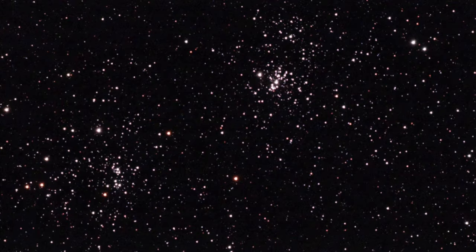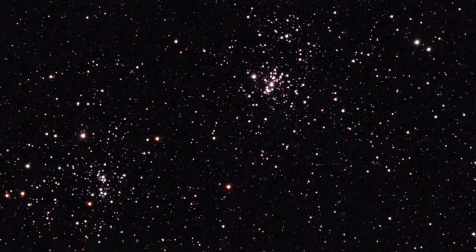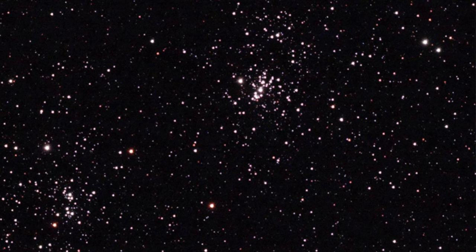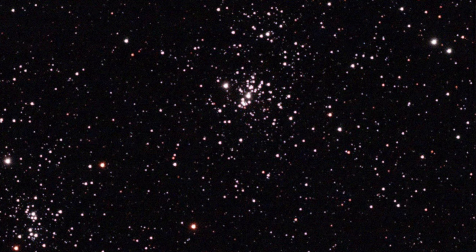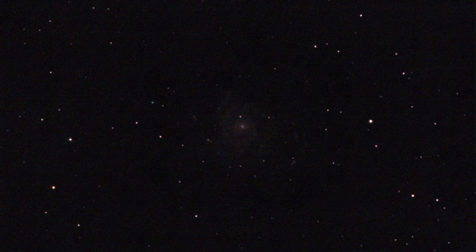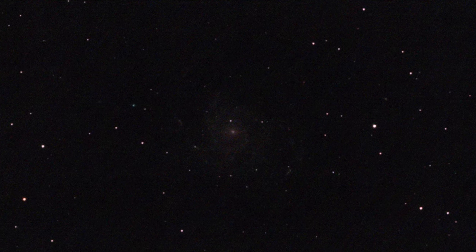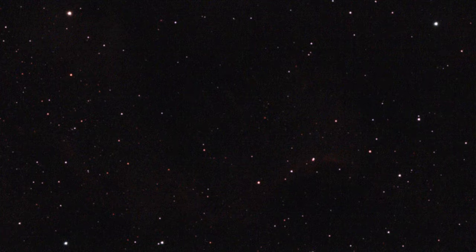If conditions worsen, Stellina detects this and will actually reject images so as not to stack unwanted pixels. If too many in a row are rejected it'll let you know, and you can either abort or keep waiting if you think the clouds will move along. The battery life is more than enough for an evening of stargazing — my iPad died well before the battery on the Stellina did. Interestingly, you can connect more than one smart device to view the output, with only the first device remaining in control, so it's great for groups or schools.